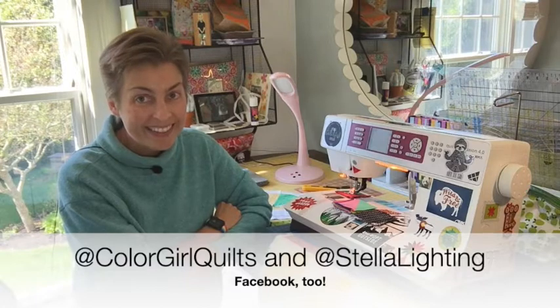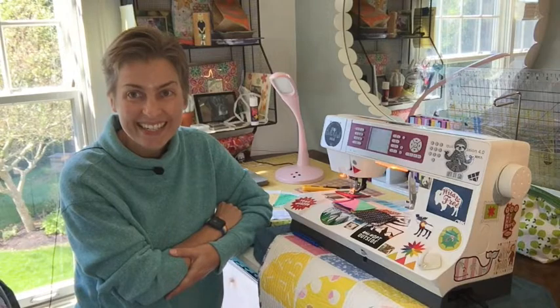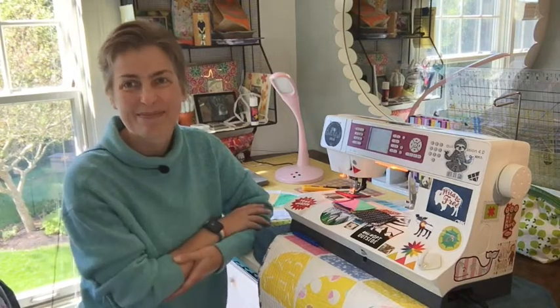On this blog post, leave me a comment and tell me what is your favorite shape in patchwork. I would love it if you follow Stella Lighting and Color Girl Quilts on Instagram as well. Good luck everybody — I will pick a winner later on this week. See you later, bye bye!